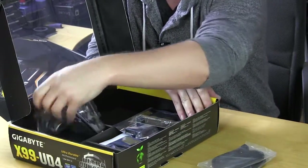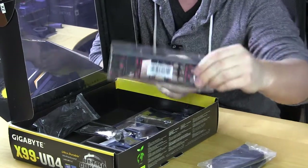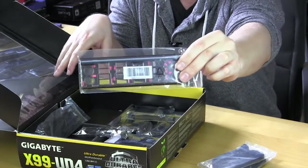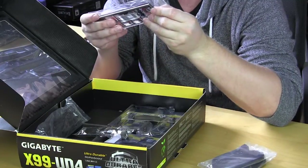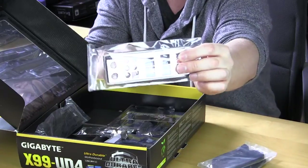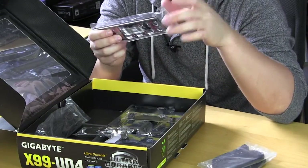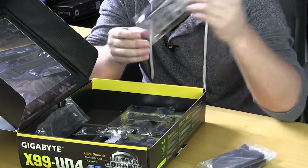We have our IO shield right here and it actually has a pretty cool design. It looks like it may actually light up because there's a little connection on the back. I'm not sure if it lights up or not but if it does that's pretty cool. We'll go over what that little connection does in our full review.